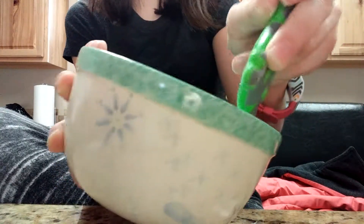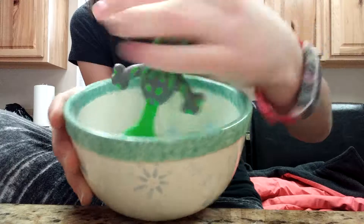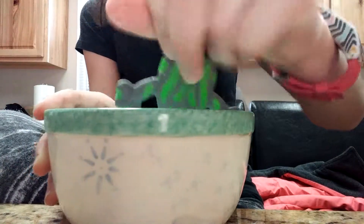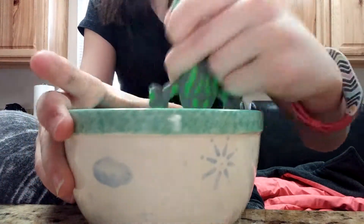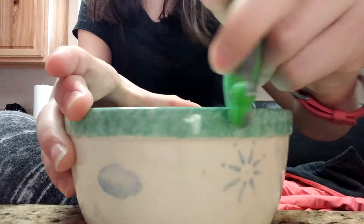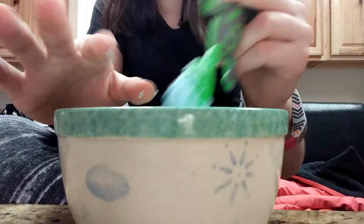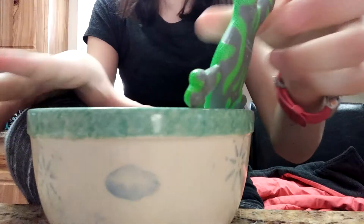So we're going to repeat that process. Now I'm going to add a little bit more dish soap because I didn't really get enough that time. I added some more dish soap this time — hopefully not too much. There's no exact measurements for this; you kind of go with the flow. If it becomes too sticky you add more baking soda, and if it becomes too thick you add more dish soap. And it's just starting to come together like I hoped.